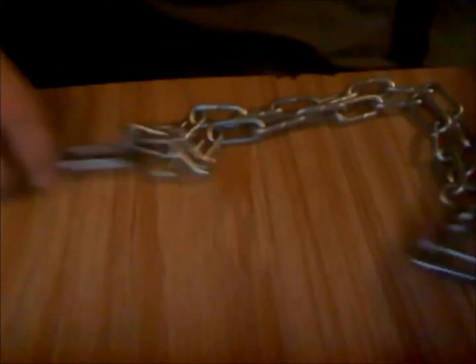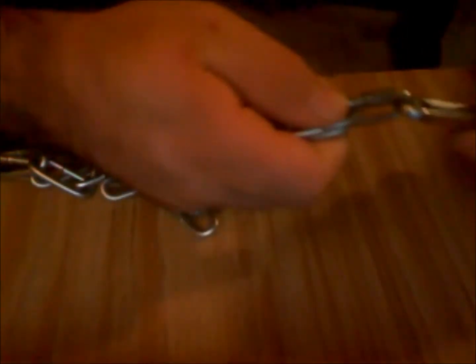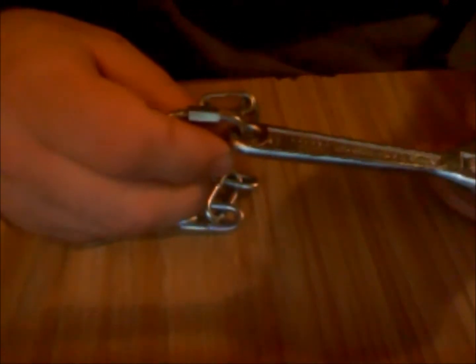Hi guys, here's another one of my improvised weapons. I basically took three feet of quarter-inch chain that I got from Lowe's and two quick links, and I basically got two crescent wrenches — they're six-inch crescent wrenches. They were on sale; I think I bought these for like $1.50 a piece.